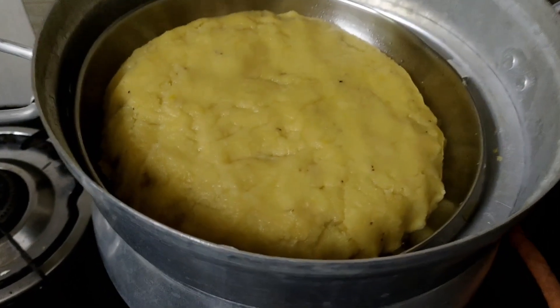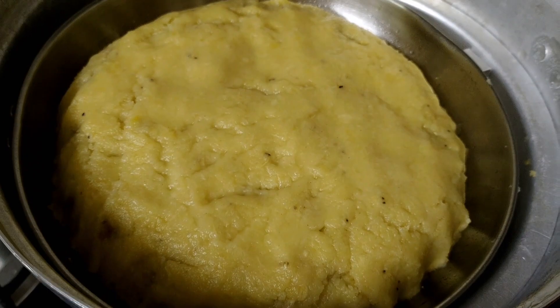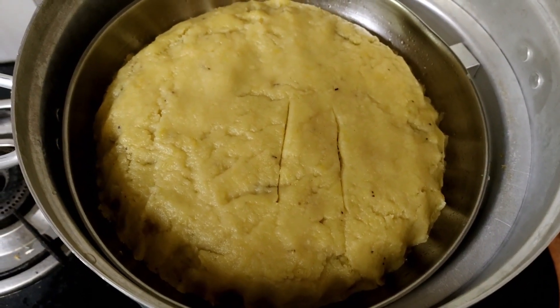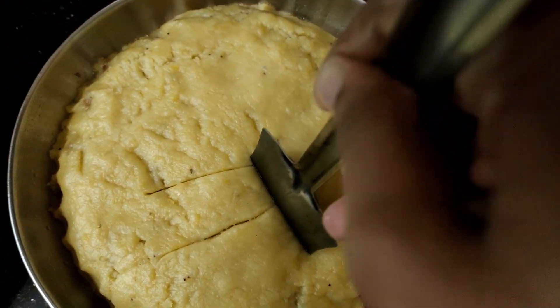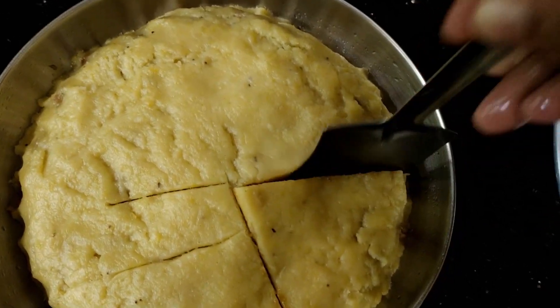We will take the water and add the water. When we come back we are going to be soft. When we look at the water, we will just take a coat.